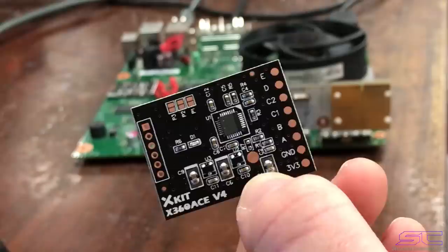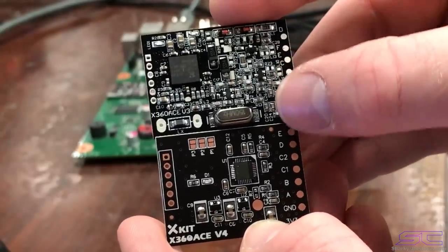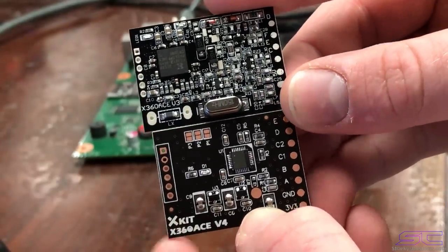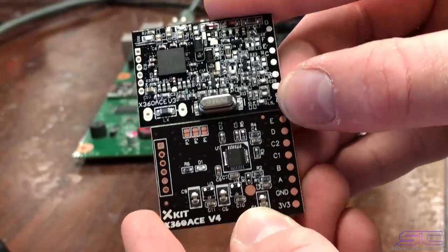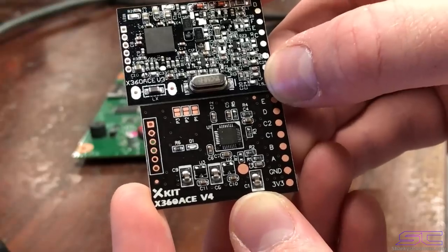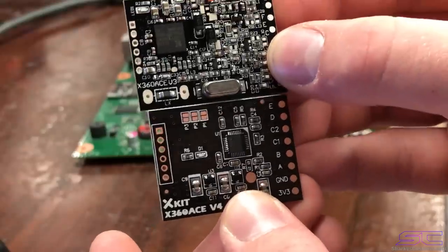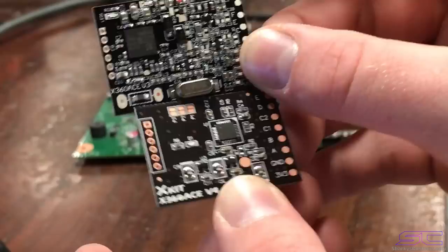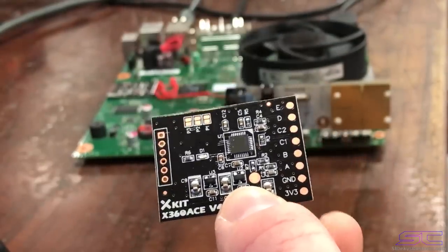Let me show you the difference between the ACv4 and ACv3. The ACv3 is a little bit bigger than the ACv4. The ACv3 has six wires and the ACv4 has eight wires, so you get two extra wires to solder. As you can see, the ACv3 has a lot of components on it, while the ACv4 barely has any — it's a lot cleaner and simpler.